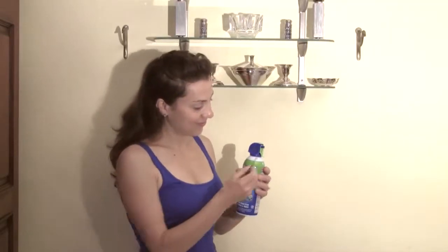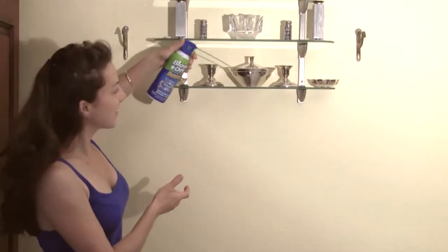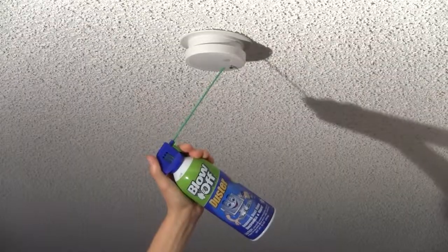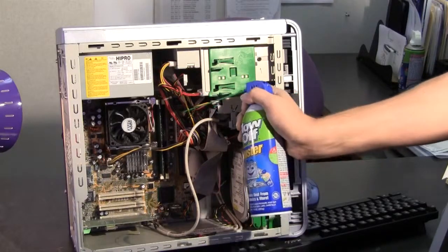To assemble, simply attach the extension tube to the trigger assembly. Pop the tab and discover the difference Blow-Off Duster can make in your everyday cleaning. Use Blow-Off Duster to keep your fire or carbon monoxide alarm running properly, and blowing out your computer fan and interior is crucial to extend the life of your computer.